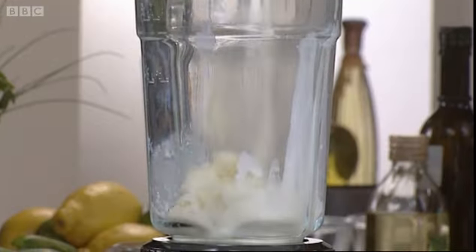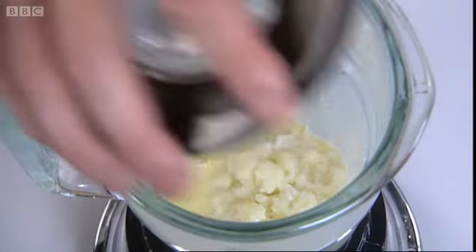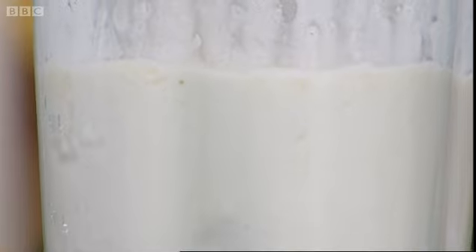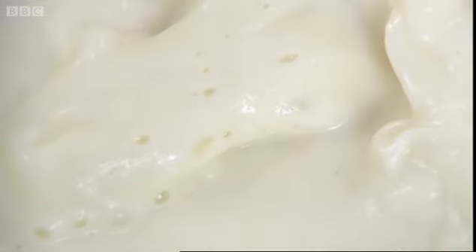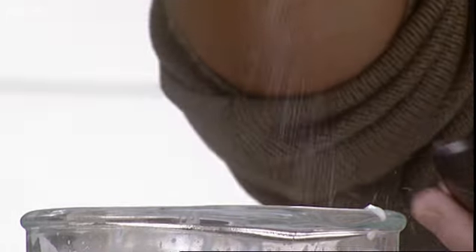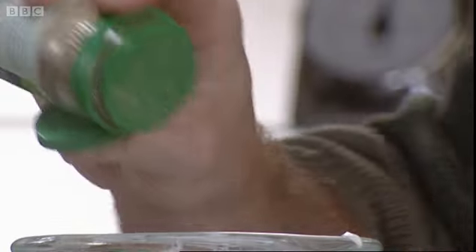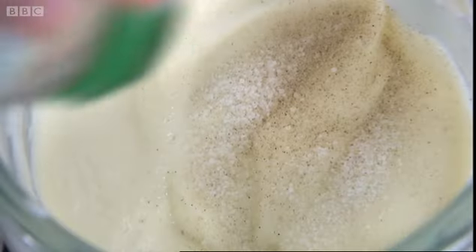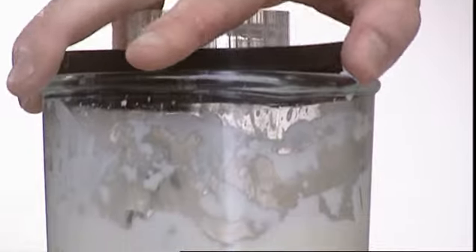If it does discolour, don't worry — once you puree it, it comes back to its brilliant white. Now I think at this point we can start to add some seasoning as it's blitzing. So obviously a good sprinkling of salt, and some pepper as well — but notice for this I prefer to use ground white pepper rather than coarse. We don't want those little granules working through it.